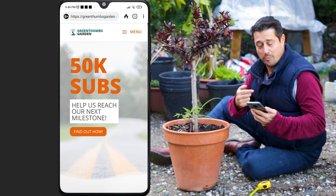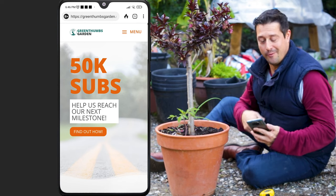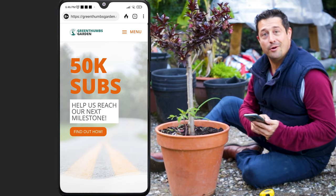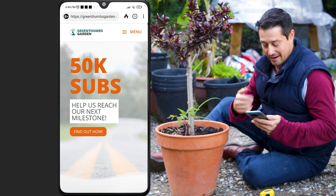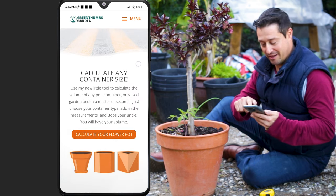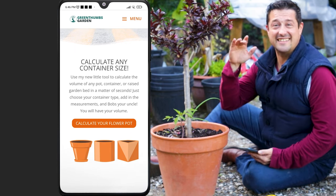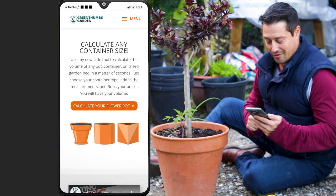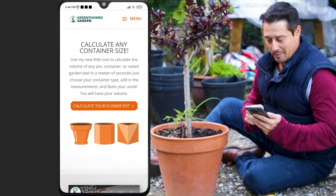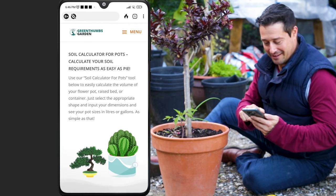Look there — help us reach our next milestone, that's something you can help out with. Make sure you hit that subscribe button and become a subscriber to this channel to help support it. But if you just scroll down, there's a 'calculate any container size' section. I had this little app made for you guys — just click on the button there. The website's loading up and there we are.